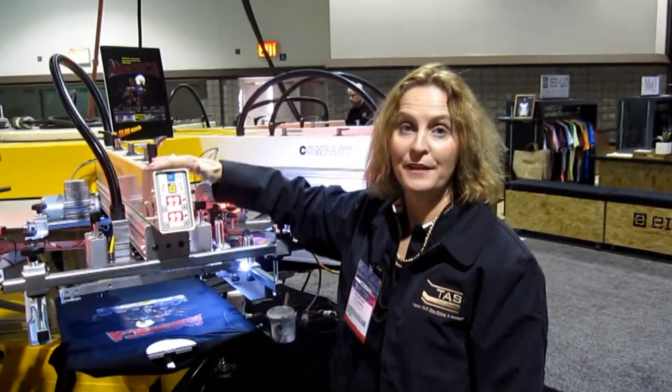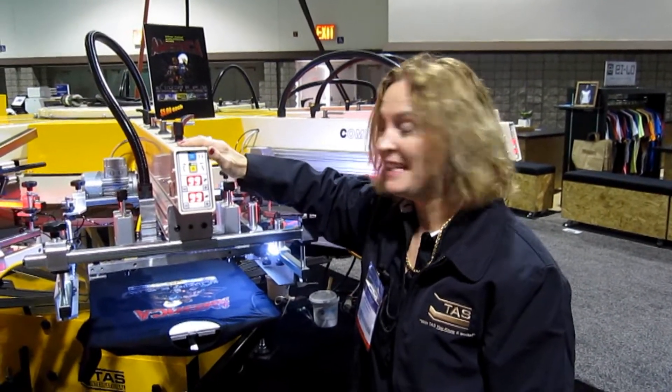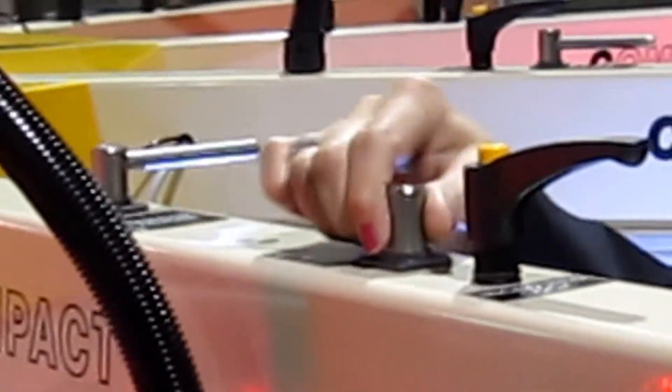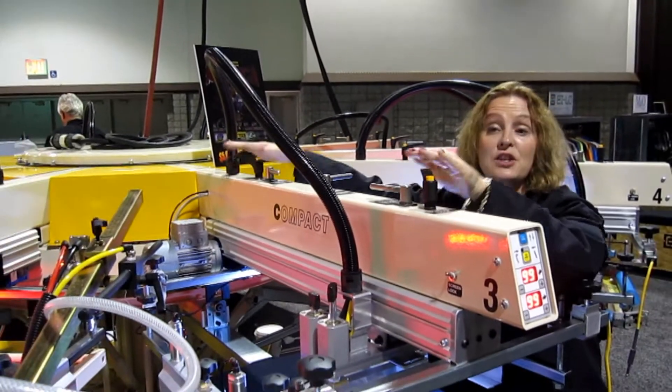I'm just going to show you some of our standard features, which is on every single one of our machines. This is to release the micro-registration. So you unlock that a little bit, do the same for this side. By moving this lever here, you shift the screen left to right. At the back, you can also shift the screen left to right. And this middle lever goes up and down. So you can actually rotate your screen in a circle and there's no such thing as bad registration — you can get it absolutely perfect. And then you tighten it when you're finished.